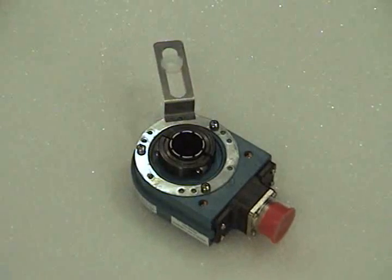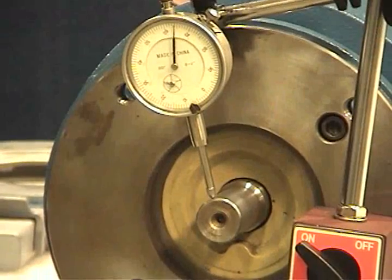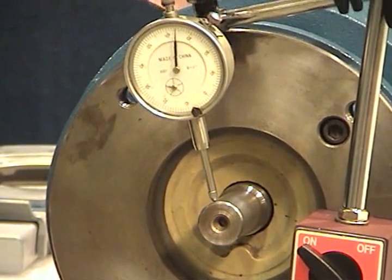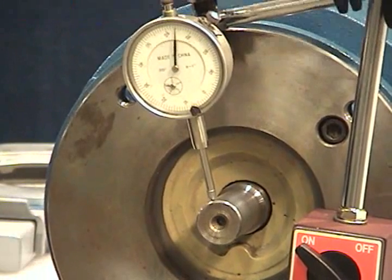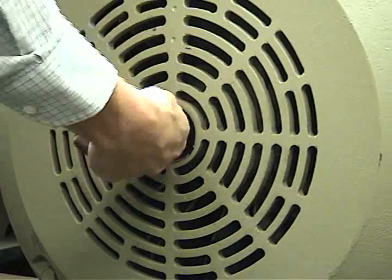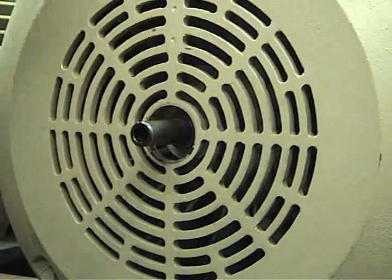Use a dial indicator gauge to ensure motor shaft run-out, TIR, does not exceed two-thousandths of an inch, 0.05 mm. Use a caliper gauge to verify the motor shaft is the proper diameter, clean the motor shaft of any dirt, and remove any burrs.